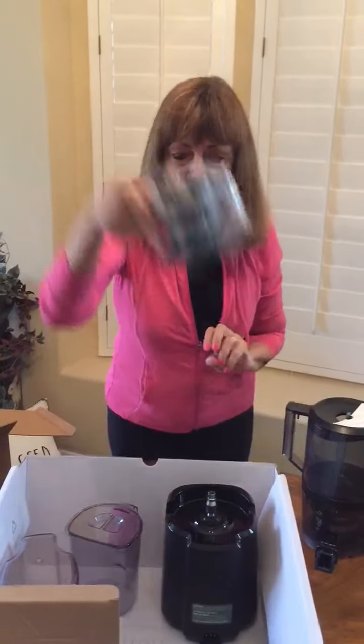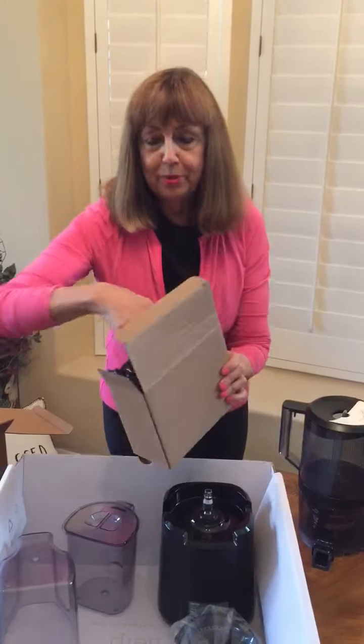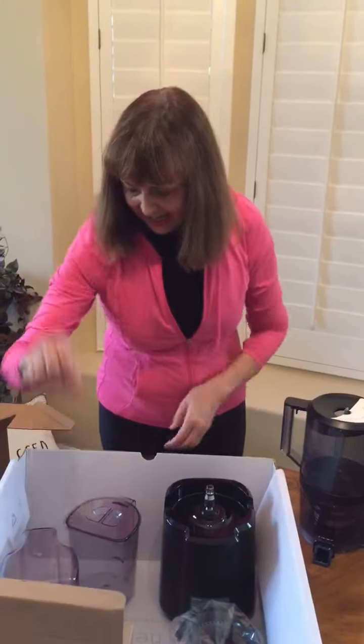The smoothie strainer, the plunger, the cord, and so forth. And we've got the user guide, the recipe book, and all the instructions you need.